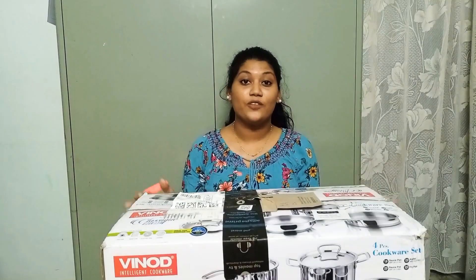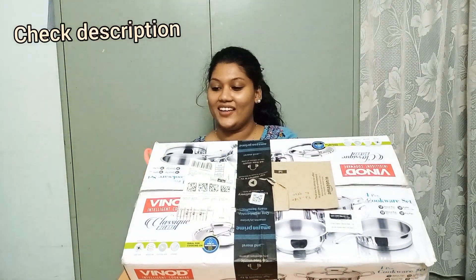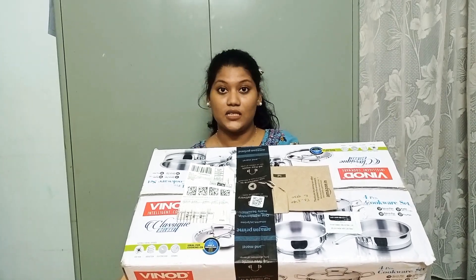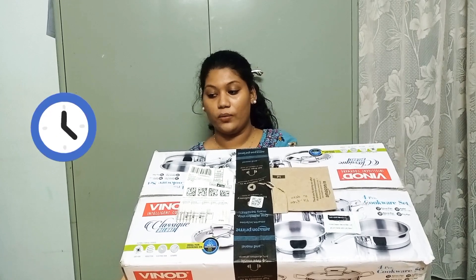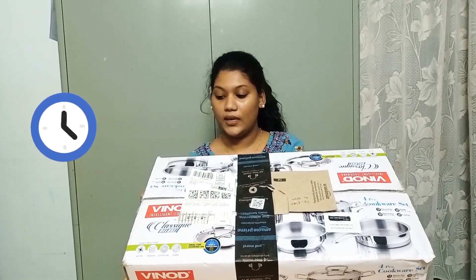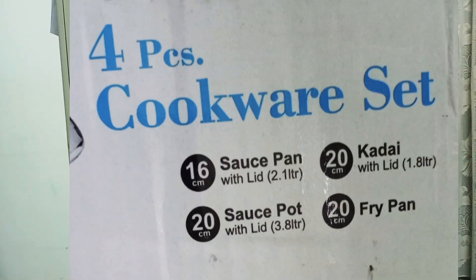This is a 4-piece cookware set. It includes a sauce pan with lid that is 2.1L and 16cm, a kadai that is 1.8L, a sauce pot with lid that is 3.8L, and a fry pan. This one is from Amazon.